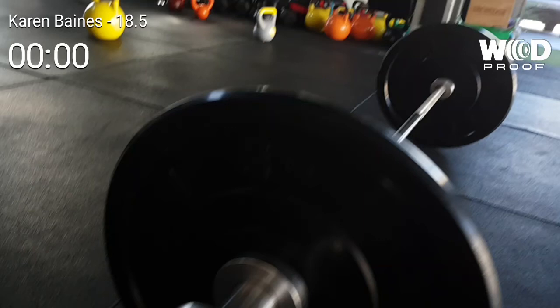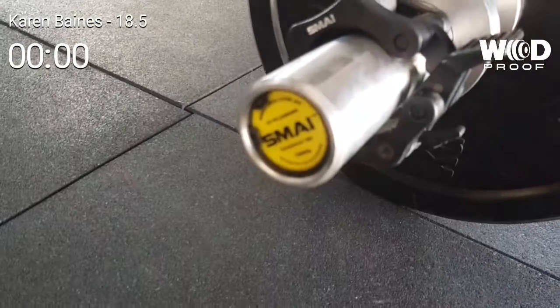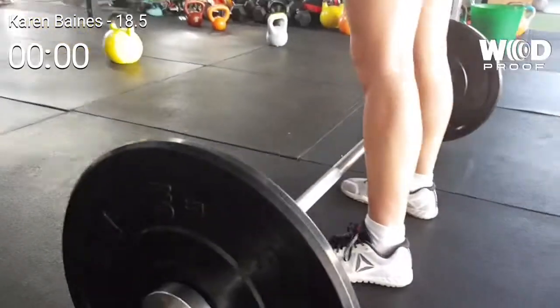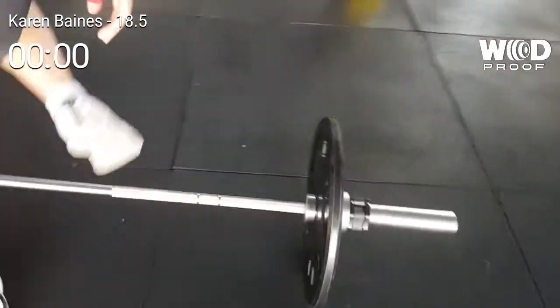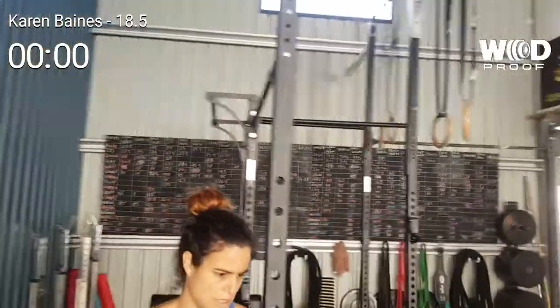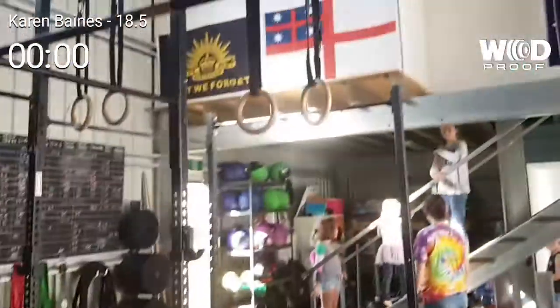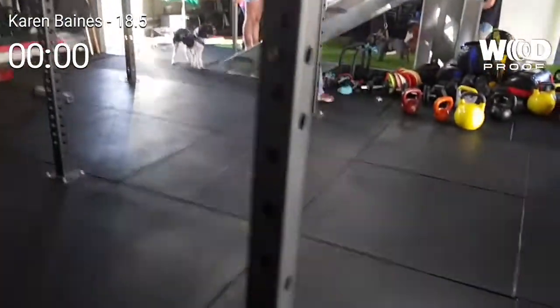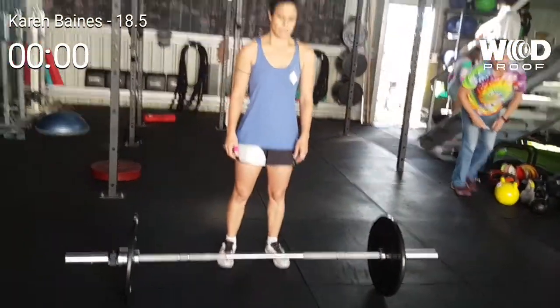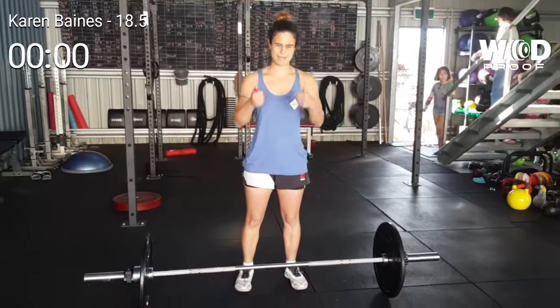Alright, hi Karen. Karen's got a 15 kilo bar, one kilo change plates, with a five kilo four and five kilo plate on the other side — the same. She's got her pull-up bar with just a little bit of tape on there.